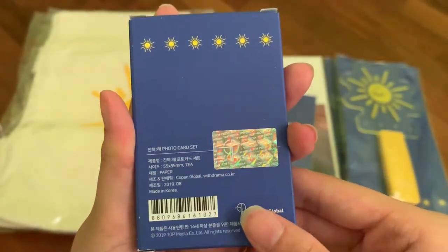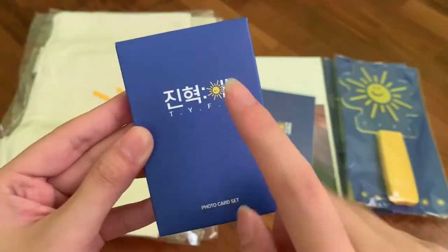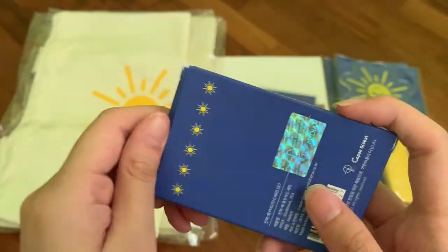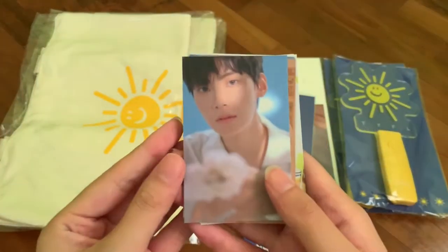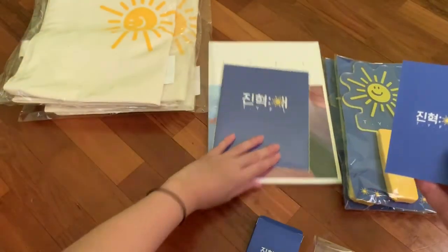The card set is by T.O.P Media, and there's a sticker that says 'Thank you for love' — which is his fanmeet's name — along with Jin Hyuk and the card set details. There are signatures here, and there are 50 cards in the set.